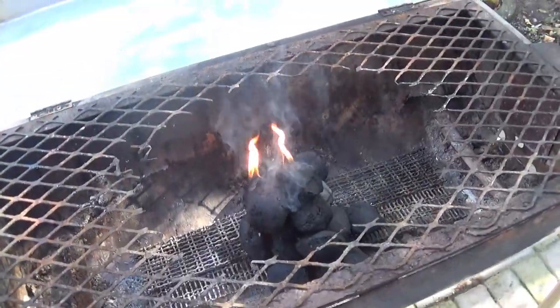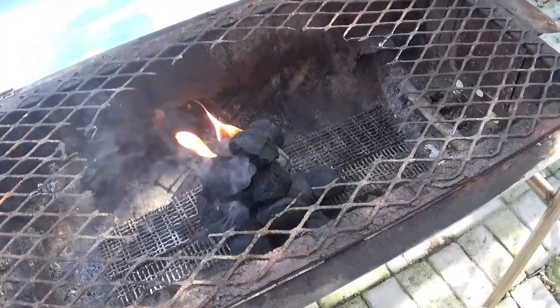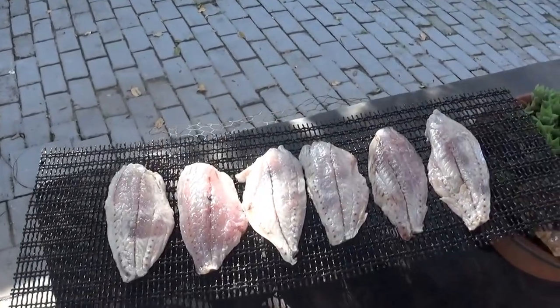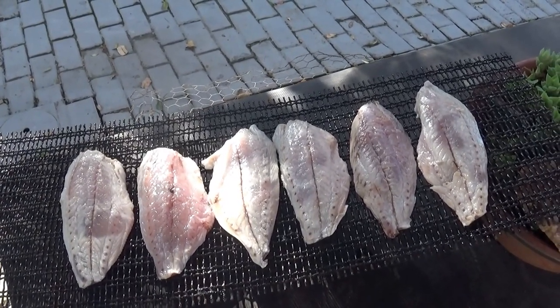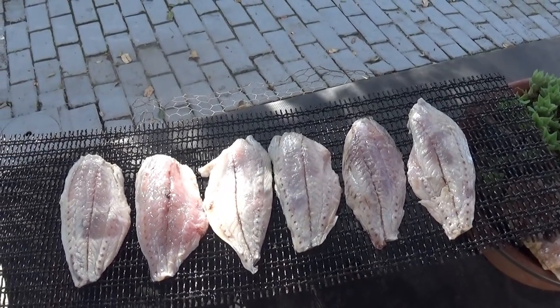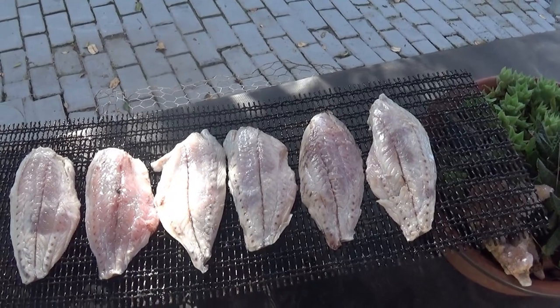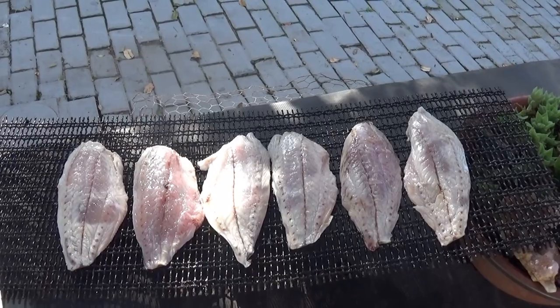I've just made a small little fire. You don't need a lot of heat when you're smoking your fish. I've taken the fish out of the brine and laid them on the grid so that they can drip dry while the fire is getting ready. And then you're going to add a little bit of salt onto the fish. Smoked fish has got to be salty.